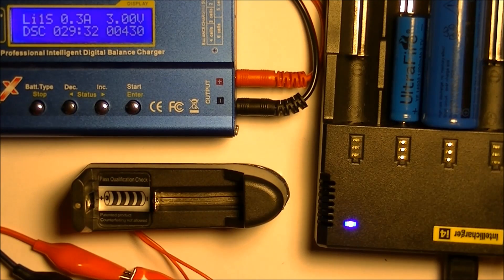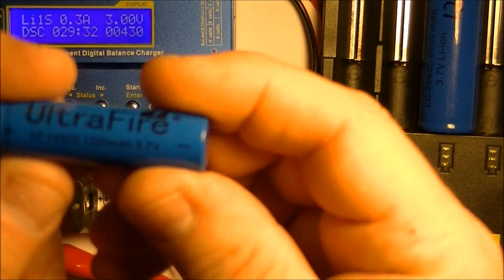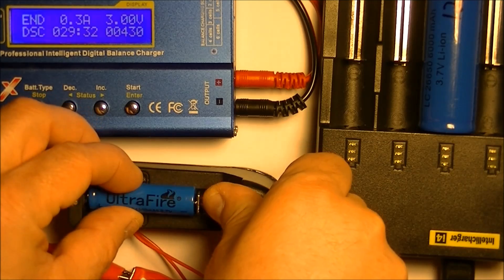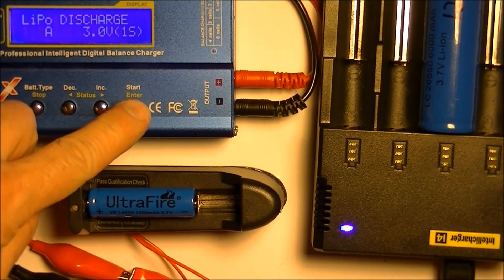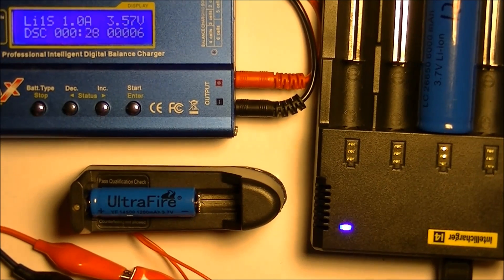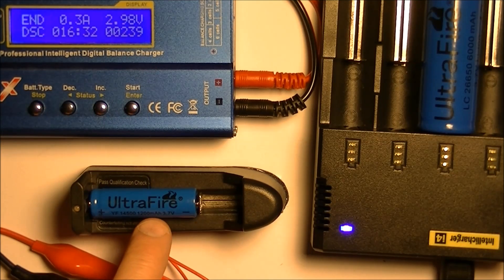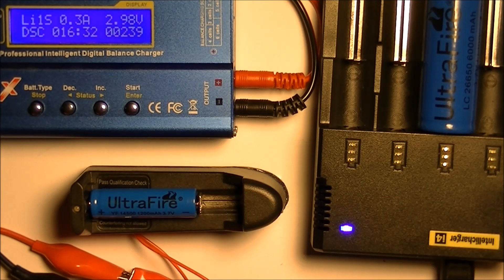So is there one that doesn't disappoint us? Not yet. Let's try a 14500 — 1200 milliamp hours. Let's see what we get. Yet another UltraFire disappointment on the 14500 battery. It says 239 milliamp hours and it's supposed to have 1200 milliamp hours — approximately a fourth of the rated amount of power it's supposed to store. A big goose egg on that.